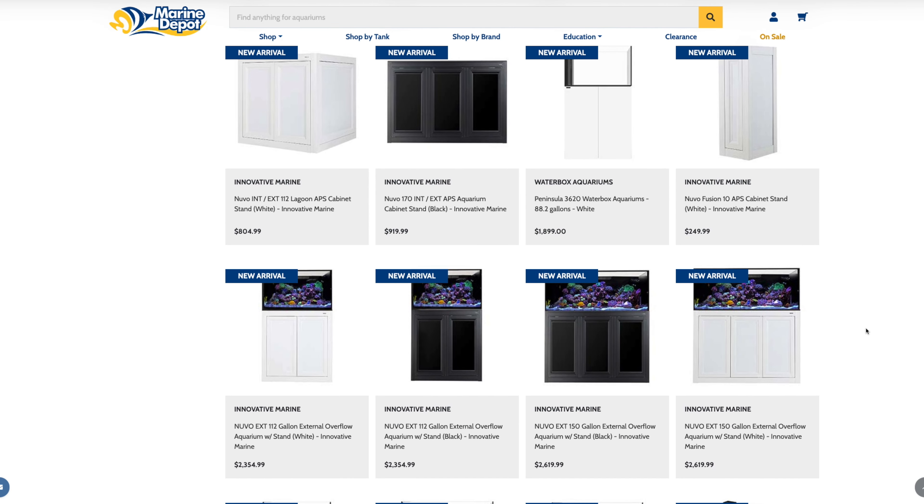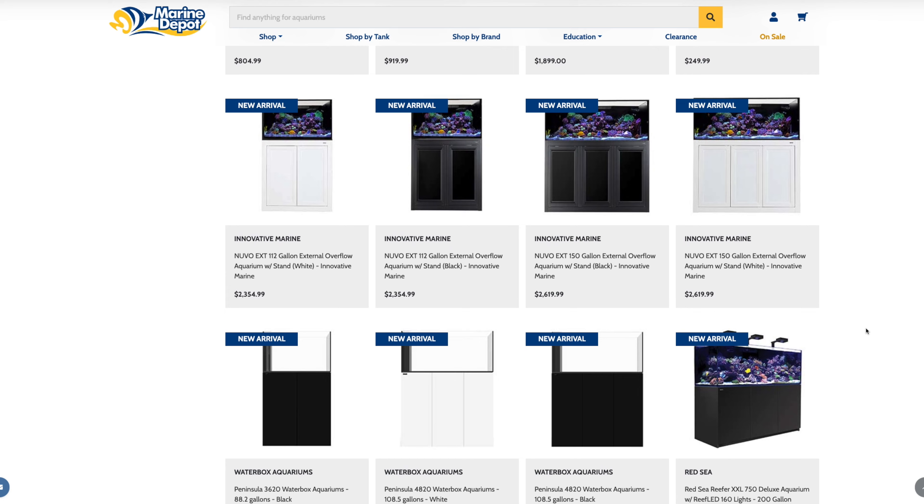The easiest approach for a tank and stand is to buy a combo. JBJ, Red Sea, Waterbox, and Innovative Marine all sell stands that accompany their tanks. If the matching stand is out of stock, you can buy a stand from another brand — just make sure the footprint is a little bit bigger than the tank, never smaller. Finding a suitable replacement for a tank and stand is actually pretty easy compared to finding a replacement for lights.